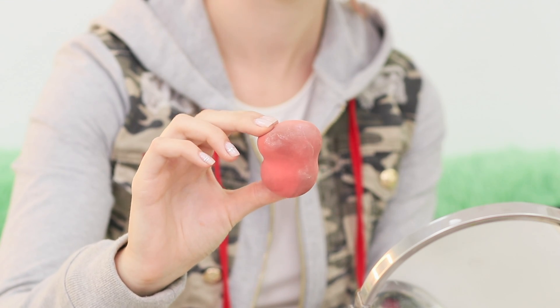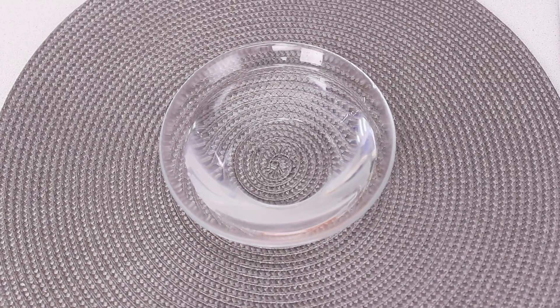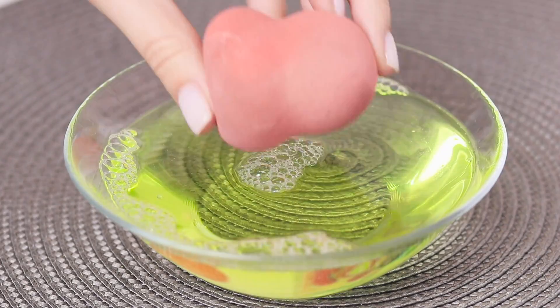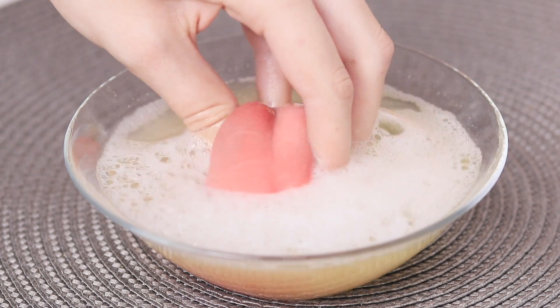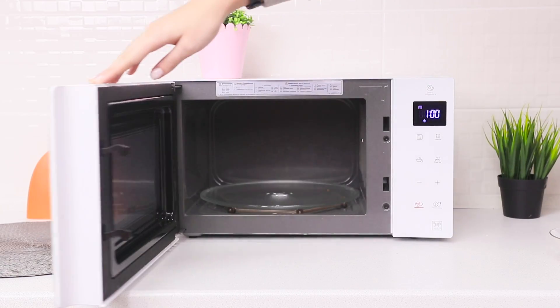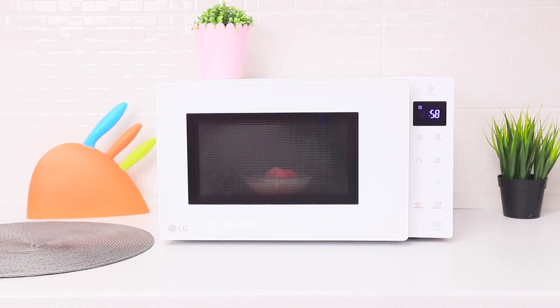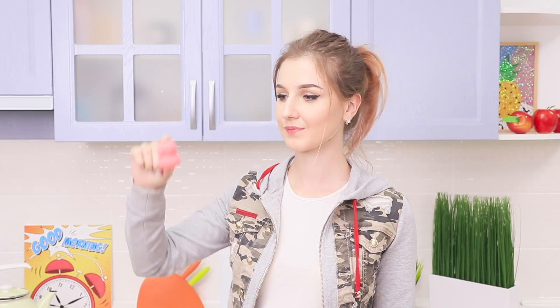My favorite sponge is so dirty! You know that makeup sponges need to be cleaned? Take a bowl of warm water — make sure you use a glass container. Add dishwashing liquid, stir it, and dip the sponge in soapy water. Press it until it foams and leave it in the water for a bit. Then put the container with the sponge in the microwave and set the timer for one minute. Take the sponge out of the water and squeeze it. This beauty blender is perfectly clean!